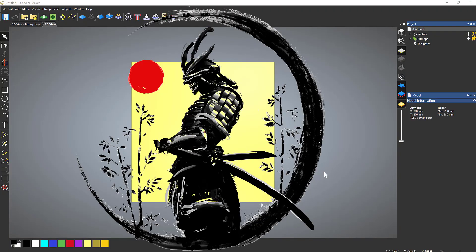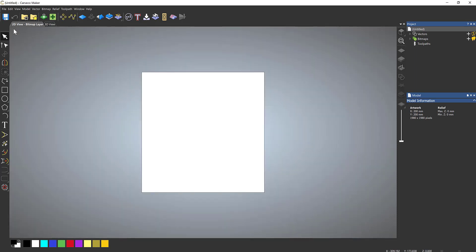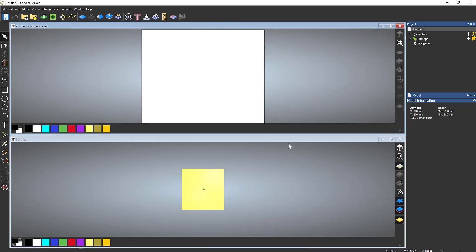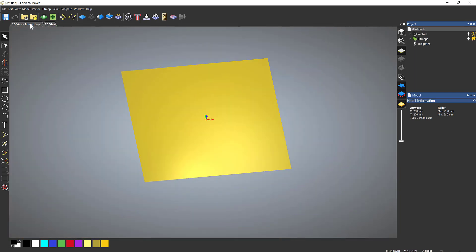We're going to create a samurai plaque, going step by step through this. When you start CardCo Maker you get the 3D view here — we're going to treat it like a piece of paper and switch to the 2D view. There are other settings you can use, such as tiling horizontally and vertically. In the 3D view you can rotate by holding down the middle mouse key, and scroll in and out.